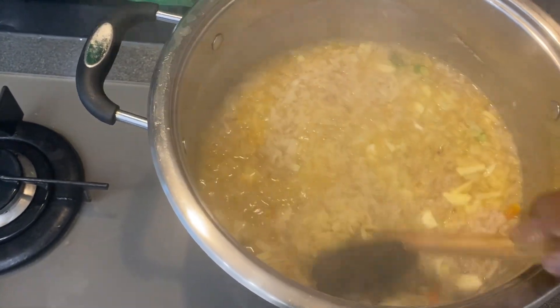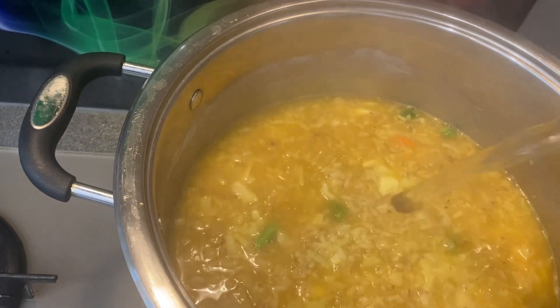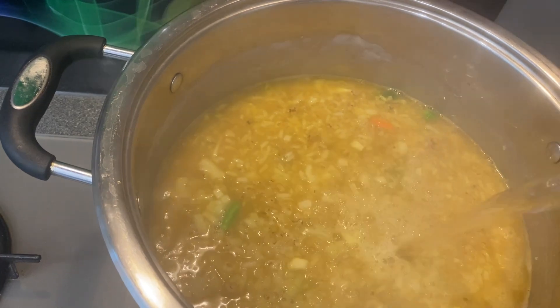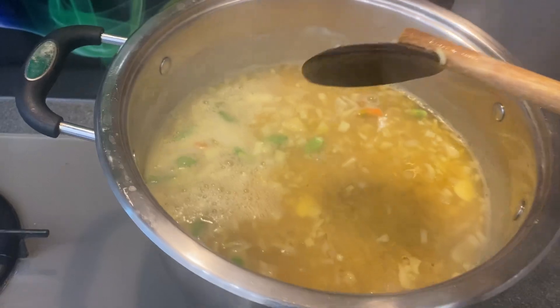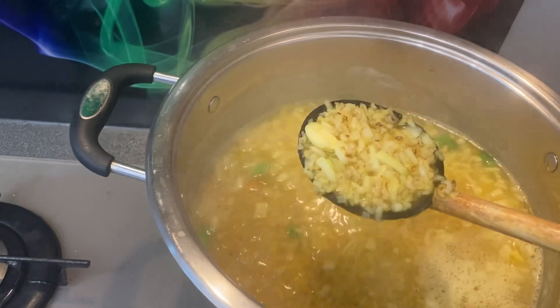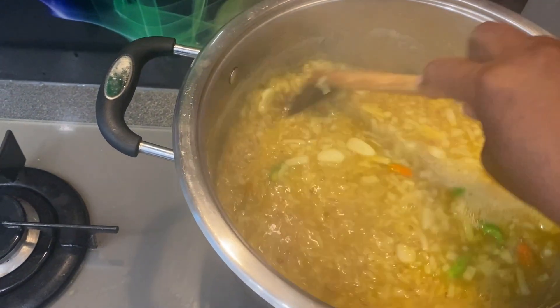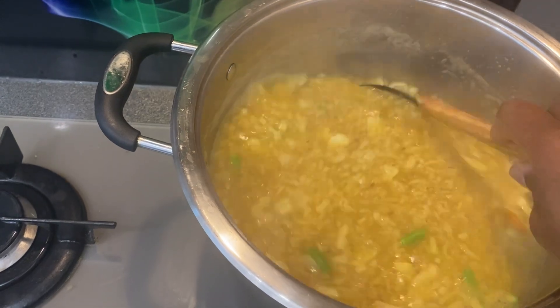You can put the water in. The water is thick, so put it in the water.